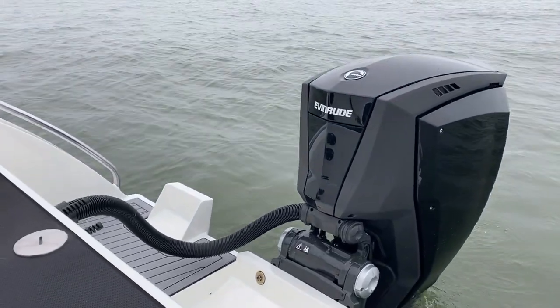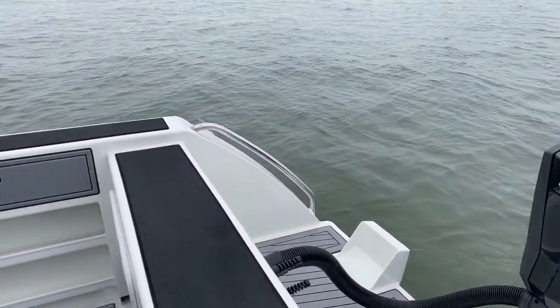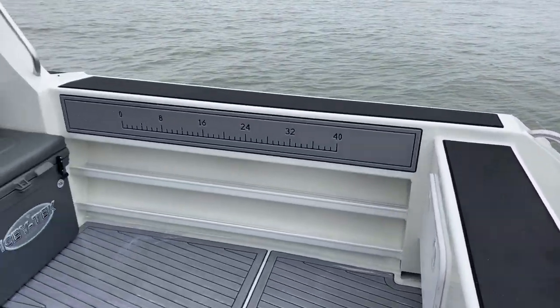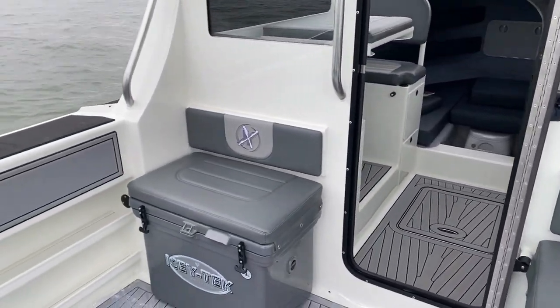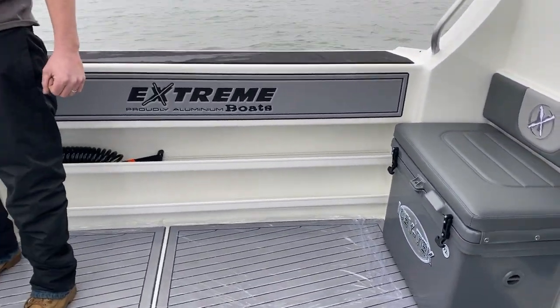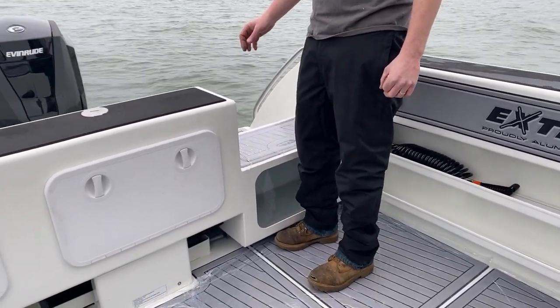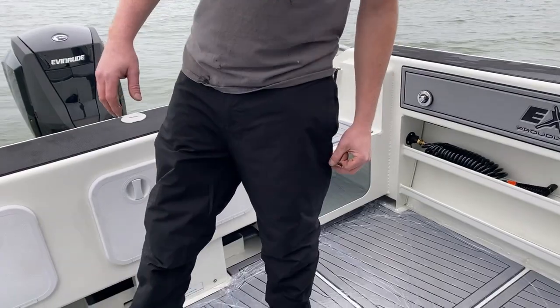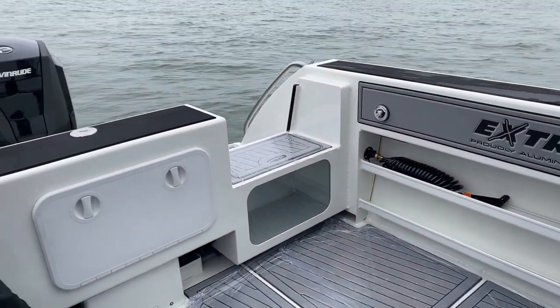I see we have a kicker bracket — what are we going to put on that? Included in this boat is a 9.8 kicker with a tie bar. That motor will steer right off the main. We're also going to have the Lowrance outboard pilot, which will give you worry-free point-and-shoot autopilot.